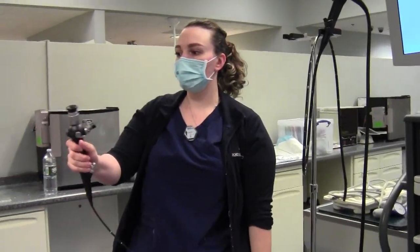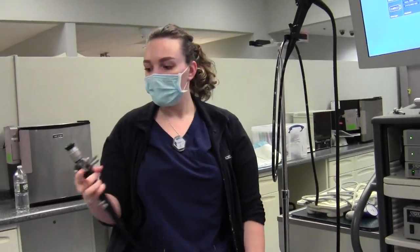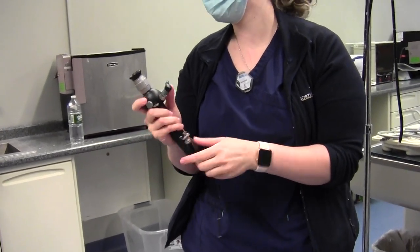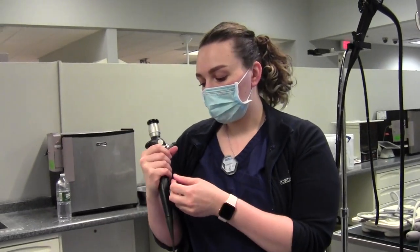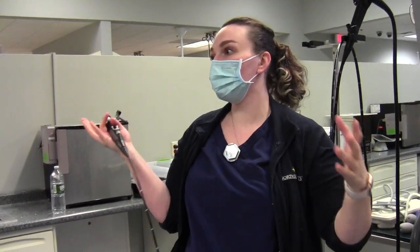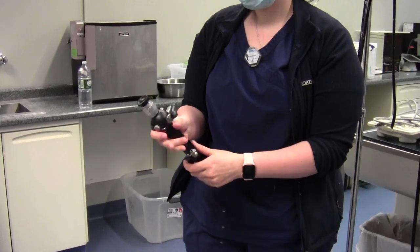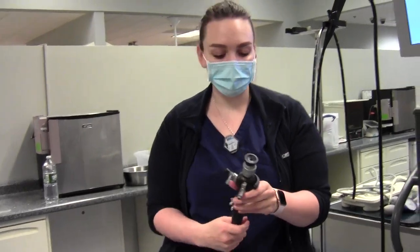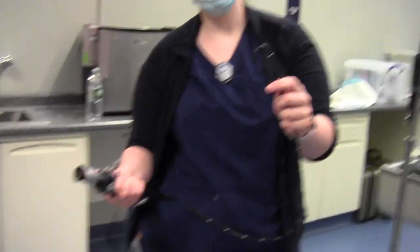With the bronchoscope, as you can see it's just the scope itself, so we have to attach an external camera and light source to it. There's a suction button here and a channel where they can put instruments through. Sometimes you can suction through there too, or we'll flush — in small animals where we can't fit any of the other scopes, we'll do what we call a 'ghetto insufflation' where we get a syringe with air and just keep inflating to open up the stomach or visualize the area. We're going to hook the camera up to the top portion here and the light source will twist onto here. There's a little button that moves up and down, which turns the scope in two directions.